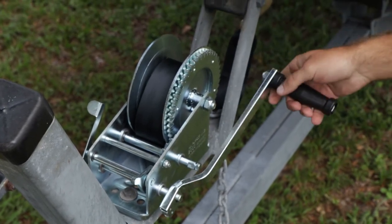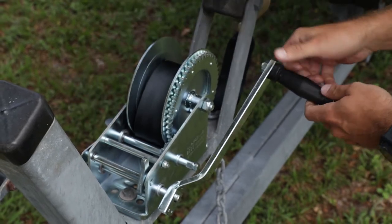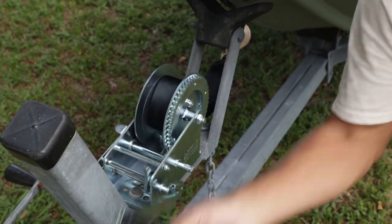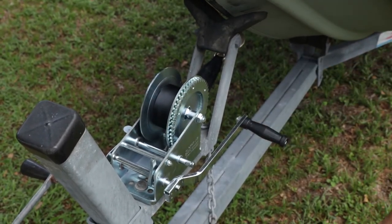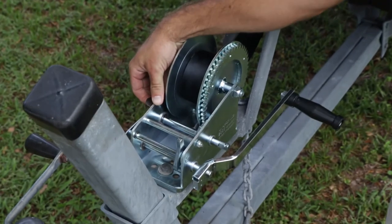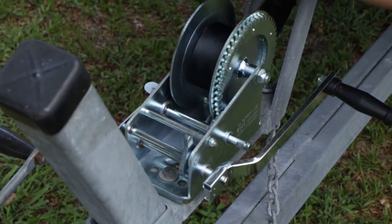Right now it's locked — it's not going to come off. To bring the line in, this would remain down and you spin it clockwise. As you can see, I'm bringing in the slack on that line — and now the rope is taut. Then if you wanted to release it, you pull up on this lever here. Sometimes it gets stuck. If it's too tight on there, you have to give it some tension to give it some slack to let the spring come up.